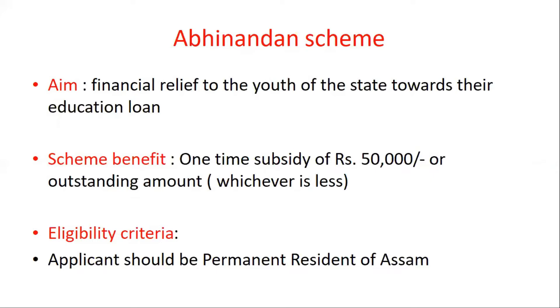The outstanding amount — whatever amount there is — will be provided a one-time subsidy. The eligibility criteria: the applicant should be a permanent resident of Assam.